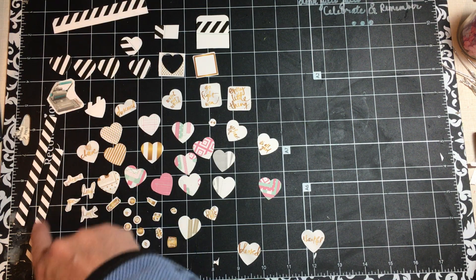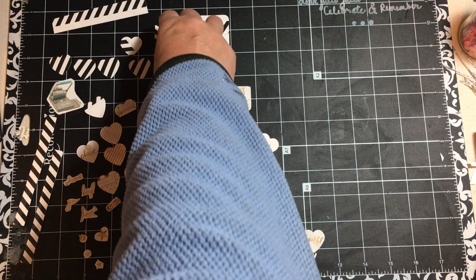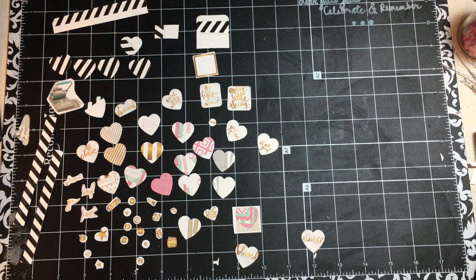I cut out a couple of these strips, some of the hearts, there's the cinch. I did cut this out because I thought it would kind of be fun to be a puzzle piece maybe.